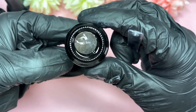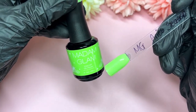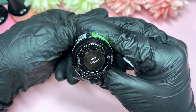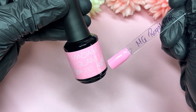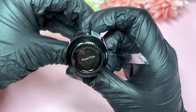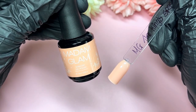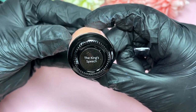Starting off, I'll show you guys all the colors. First up, we have El Rey, which is a beautiful kind of teal color. Next up, we've got this gorgeous green called Aerie Season — a beautiful vibrant green. We also have a beautiful pink called Royal Pink, which is definitely my favorite in this collection. And lastly, an orangey peachy shade called The King's Speech — a very beautiful pastel-y kind of peach color.